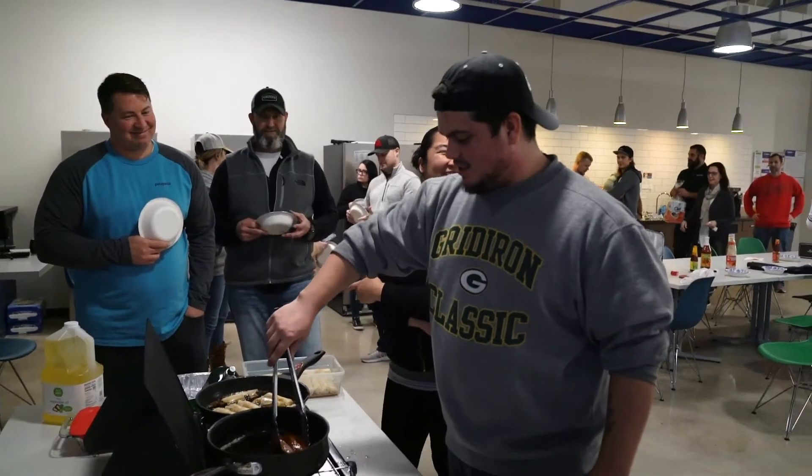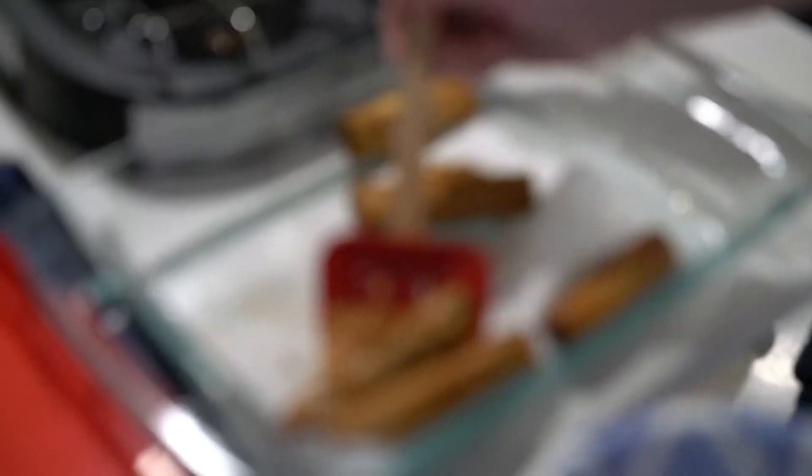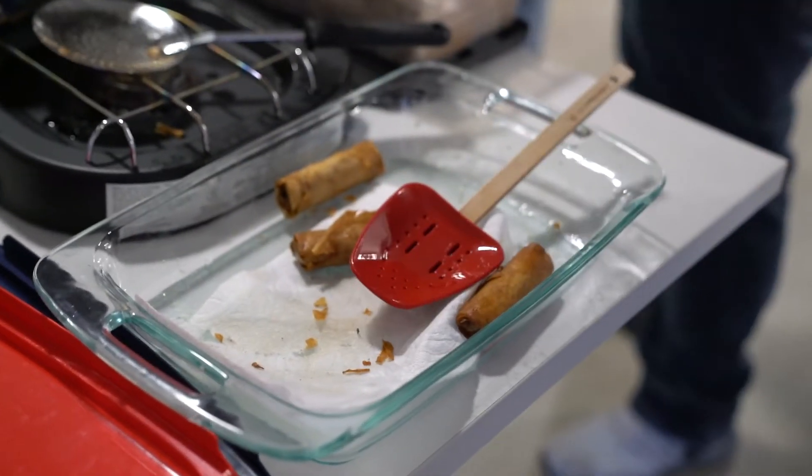When it comes to my lumpia, the recipe comes straight from my grandma. My grandma was born in the Philippines, so it's just beef, carrots, mushrooms, celery, and then just roll it up in the lumpia wrapper and fry it.